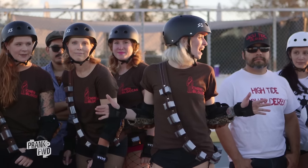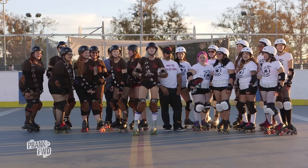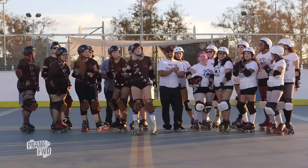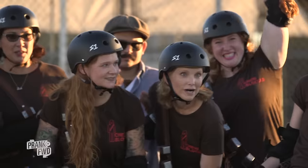What an amazing game, High Tide Roller Derby! We've got our scores all tallied up: the Nerf Herders scored 25 points, which equals $1,250 for Senior Serve. But the Chublacas came back with 36 points, giving $1,800 to the Komen Foundation.